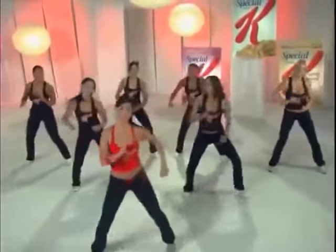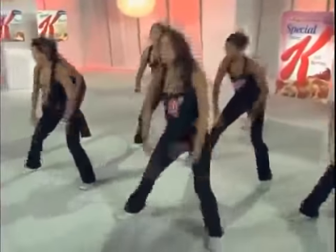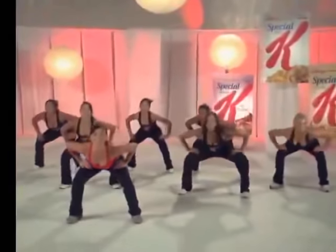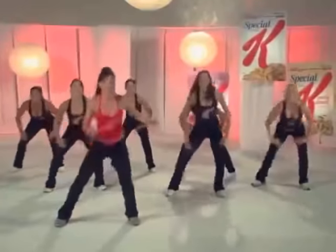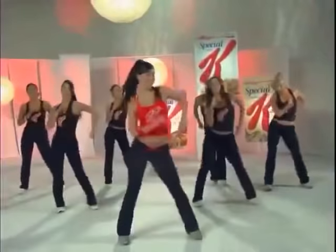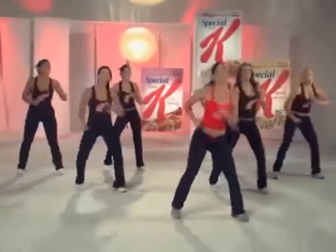Ahora vamos a hacer unas sentadillas abajo y arriba. Cambiando de lado ahora, manténganse arriba. Aprovechen ahora de respirar. ¡Sigue la música! ¡Vamos! Si te mueves con medida, con cuidado. ¡Vamos! Sentadillas.